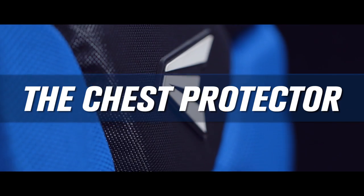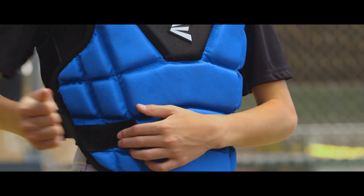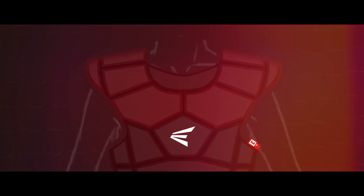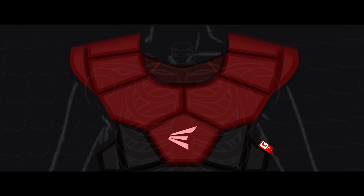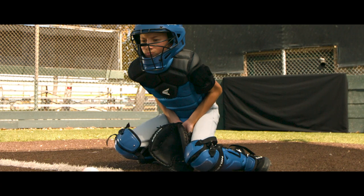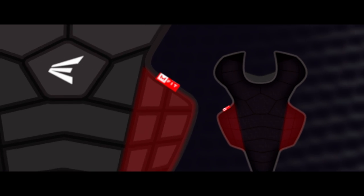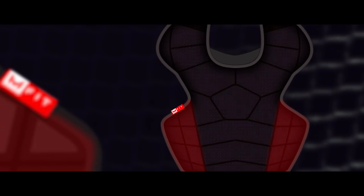Quick fit is also implemented into the chest protector. We improved the overall protection, especially around the collarbone and heart area. It made it easier for the catcher to block by adding side panels that wrap around your body and allow the hands to easily slide into a proper blocking position.